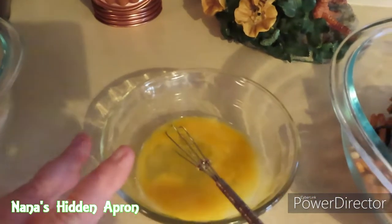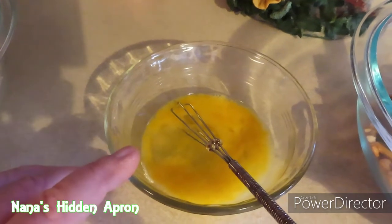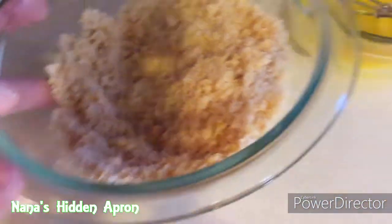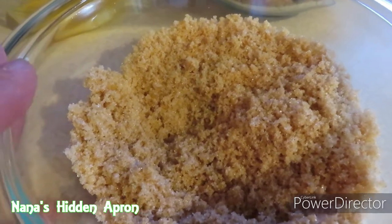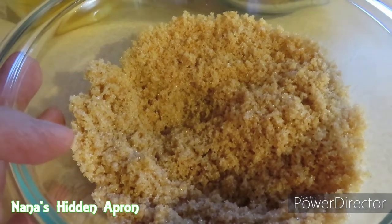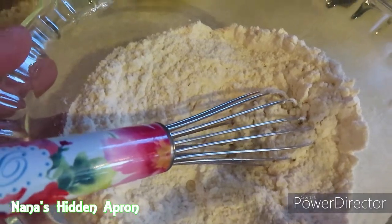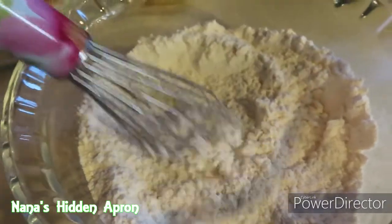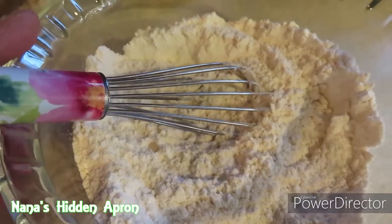In here I have one egg at room temperature. I also have — you can't see it because it's clear — half a teaspoon of vanilla. In here, one-fourth cup of brown sugar plus two tablespoons, and one-fourth cup of white granulated sugar plus two tablespoons. In here I have all-purpose flour, one and a half cups, plus half a teaspoon of pink Himalayan salt and half a teaspoon of baking soda.